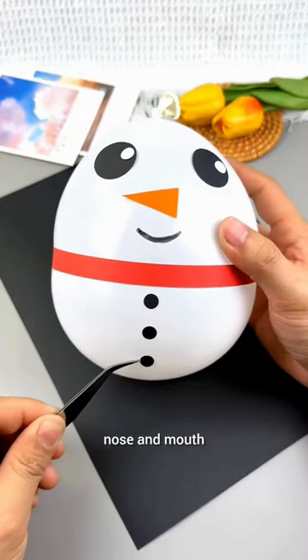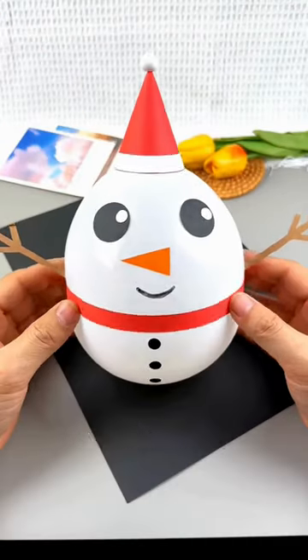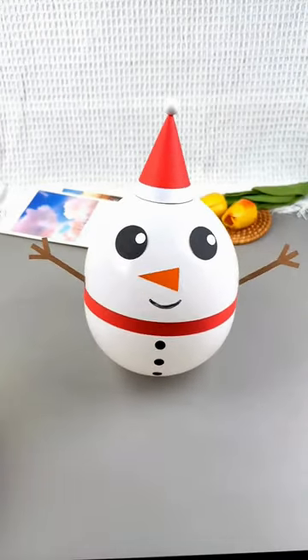Add a nose and mouth. Glue these onto the balloon. Also add a beautiful cap. Balloon snowman ready! Yay!